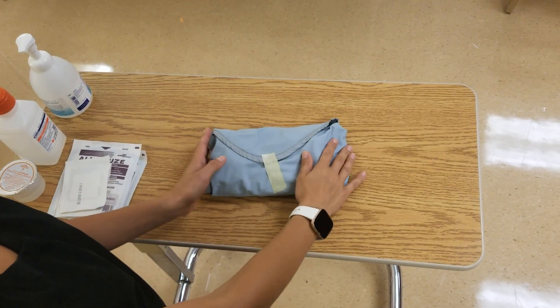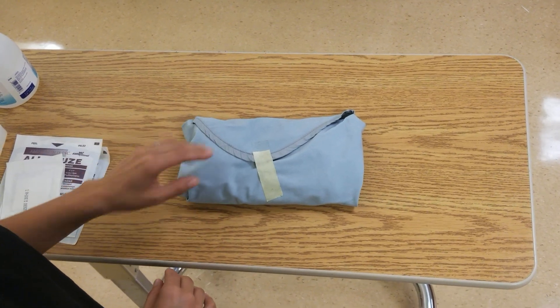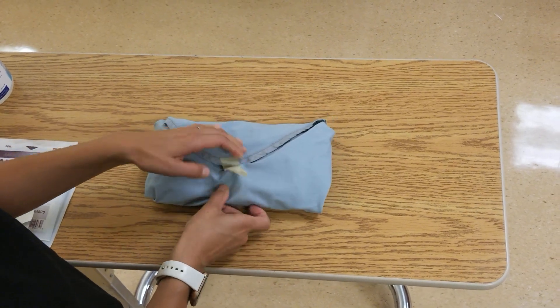We're just going to go over the difference of the reusable kit. Some sites such as HSC use this kit, so just to go over the similarities and differences between this and your student disposable kit.